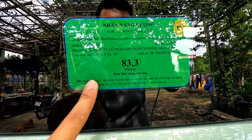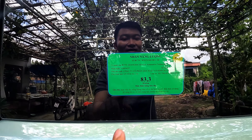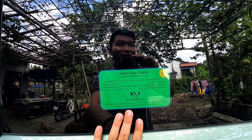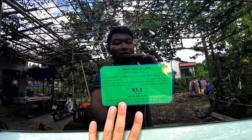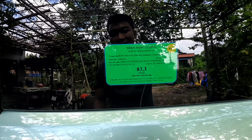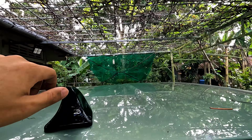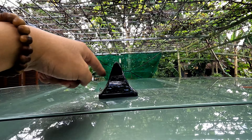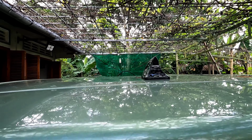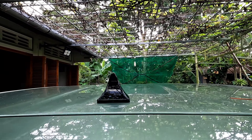Mức điện năng tiêu thụ này là của nhà sản xuất đưa ra trong điều kiện tốt nhất khi thử nghiệm. Còn nếu mình sử dụng ngoài điều kiện thực tế thì chắc chắn không được như thế này. Xe đã được lắp cái anten này rồi, mình không biết là của hãng hay chủ xe độ thêm. Nhưng mình thấy cái anten kiểu này đẹp hơn so với kiểu dài truyền thống.